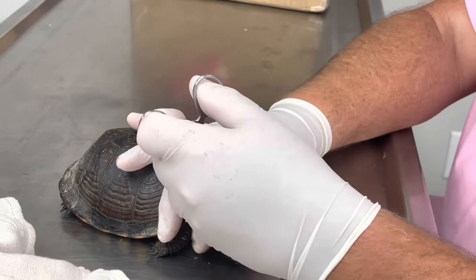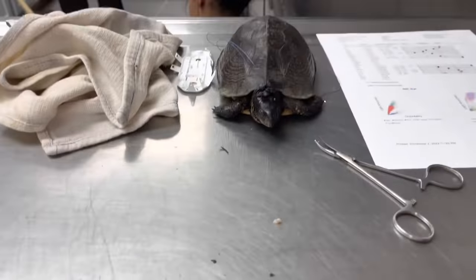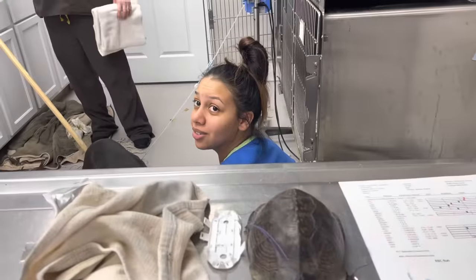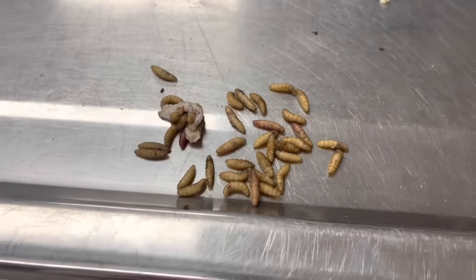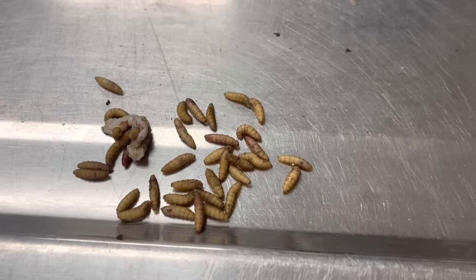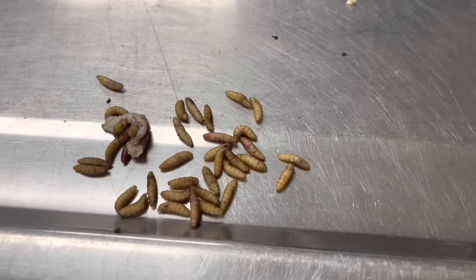I think she turned it off — hand me some. 38 maggots came out of that cute little turtle's neck. 38. What'd you call them? Disco rice. Disco rice — it's a new one for me.